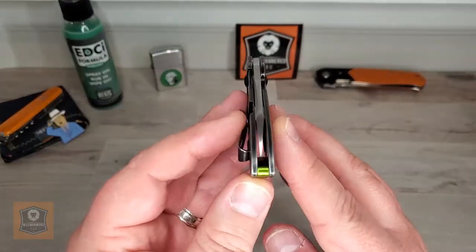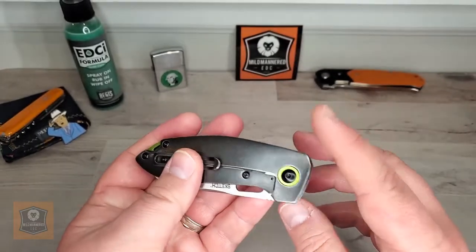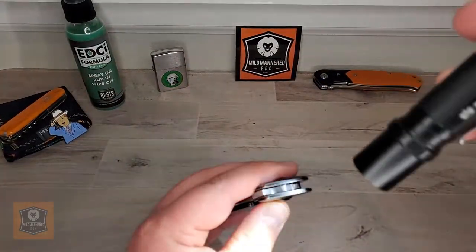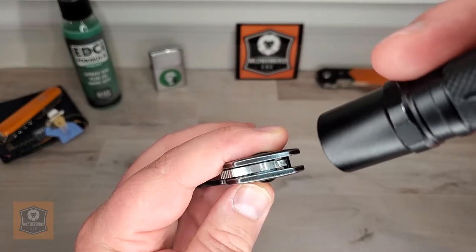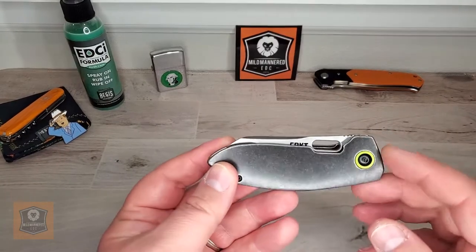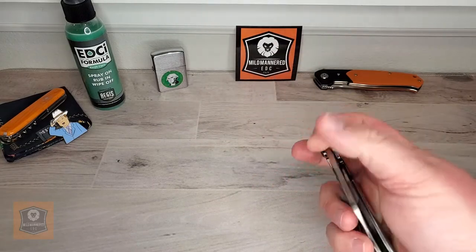I do have some complaints — and I know this isn't necessarily an action issue — but it's not centered. It didn't come out of the box centered, and I tried to fiddle with it but just couldn't get it quite centered. The pivot screws spin freely; I didn't get the sense there was any Loctite. It is riding on Teflon washers — you can see the little white rings in there. I don't know if maybe one washer is thicker than the other. But I have no complaints with the action itself — it's smooth, not gritty, it opens and locks up. It's fine.